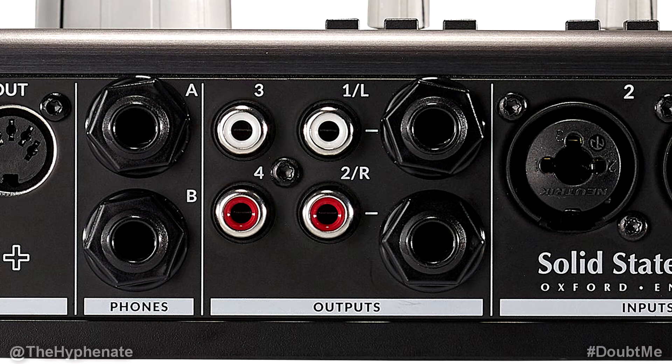The RCA jacks 3 and 4 carry the signals from the USB stream output 3 and 4. So if you're using this USB audio interface with a DAW — a digital audio workstation — then you can create a separate mix using outputs 3 and 4 so that you can output via other speakers using RCA jacks 3 and 4. So you can use outputs 1 and 2 for your main mix and outputs 3 and 4 for a different mix.